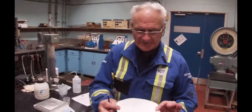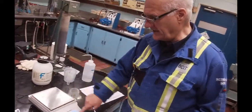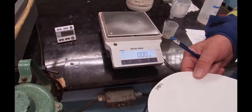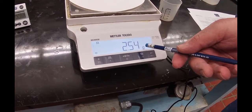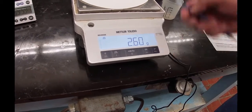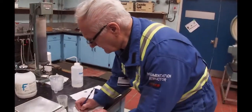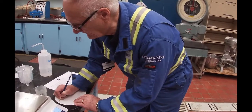So I'm here with the filter paper. Somebody has already written some weights on here, but they got them wrong. So I'm going to tare that out — the scale is going back to zero. It's measuring at 2.5859 — call it 2.60. So this is 2.60 grams equals the filter paper weight.